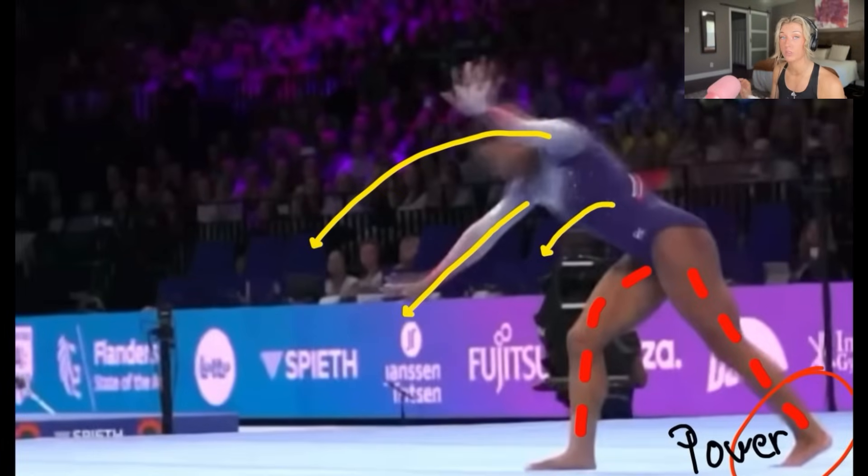Of course her whole body has everything to do with it, but certain parts of your body at certain moments do a lot more for you than others. Right now it doesn't matter what her arms are doing if her legs are not strong enough and she's not kicking off the floor. That timing is why this pass amazes me — all of it has to have really good timing, spot-on body position, tightness, everything has to be in the right place.